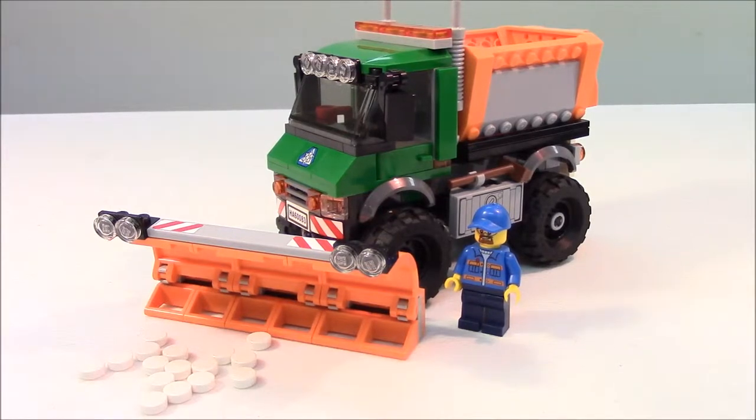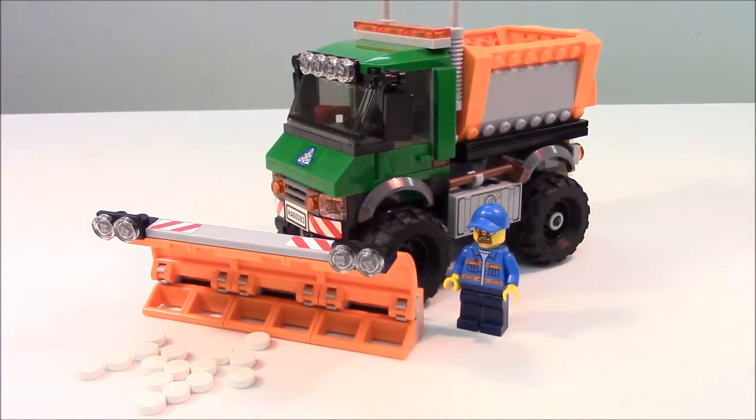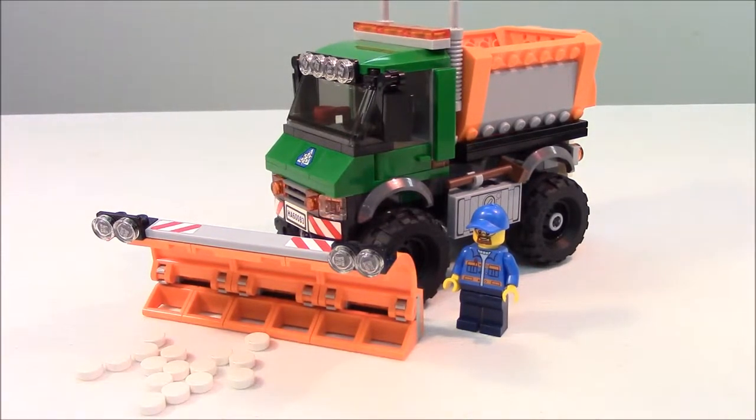Hi there. Welcome back to Magboy Creations for another LEGO City review. Today we're going to look at City Set 60083. It is the snowplow truck. It has 196 pieces and retails for $19.99 in the U.S.